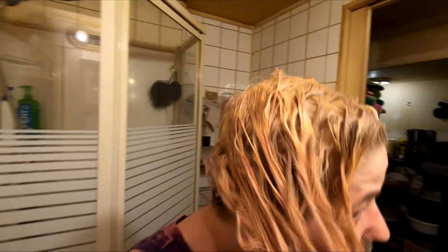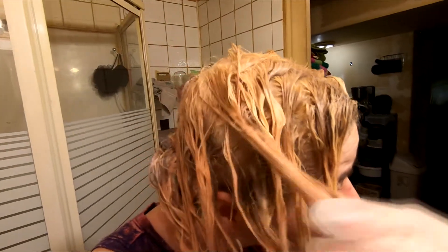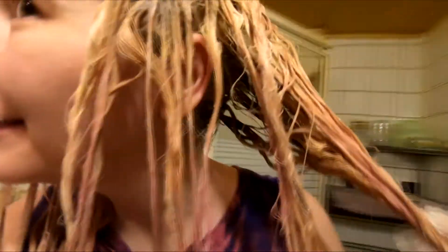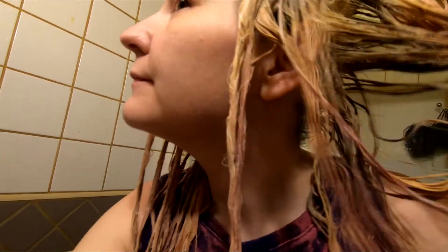All right, time is up. The last thing I need to do is rinse it. I'm definitely sure it got a bit lighter. It didn't fall out. There's definitely parts that are still going to be dark, especially around my roots, but there's definitely parts that are really light too. So we're going to rinse it out, see what it looks like, and once it's all rinsed and dry we'll do one last update.